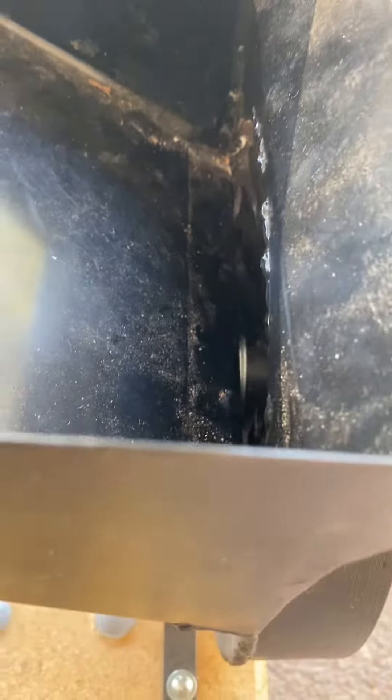I thought I'd show you today this little hand crank that I bought and assembled here. It's basically a shell cracker. It'll do pretty much any kind of pecans. I'm doing some Brazil nuts and some walnuts today too.